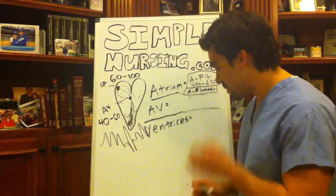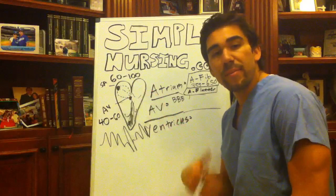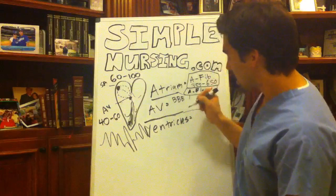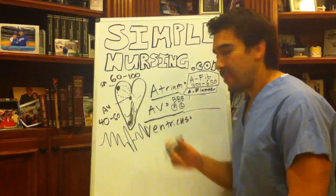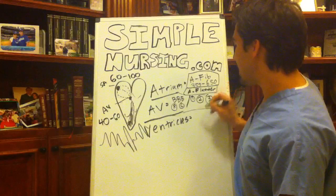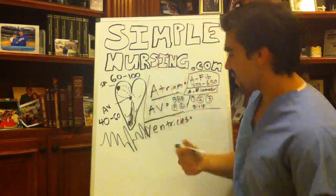Next, in the AV node area, we have bundle branch blocks. The bundle branches extend from the bundle of His — think of that viper spreading its fangs, each fang being a branch that is blocked for whatever reason. You can have a right bundle branch block or a left bundle branch block. You can also have a first degree block, a second degree block, and the most deadly, a third degree block. I'll go into detail on those in upcoming lectures.